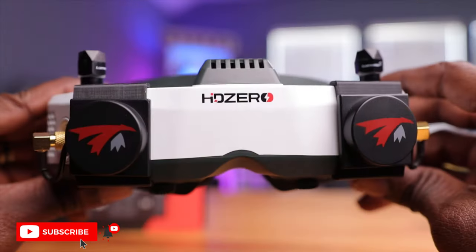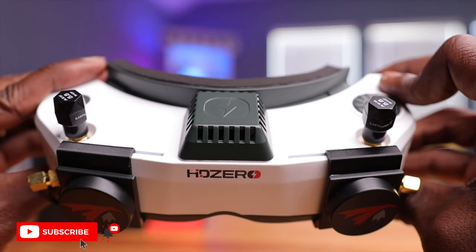The goggle of choice for today's install is the HD0 goggle — a pretty premium goggle that can be used as analog goggles, HD0 goggles, and today as Walksnail goggles. There are mounting points on the VRX that fit most goggles, but the HD0's mounting point is a little different and larger than traditional Fat Shark goggles. So I'll be using a 3D printed part from Thingiverse — there are multiple print options available to mount your VRX on various goggles.